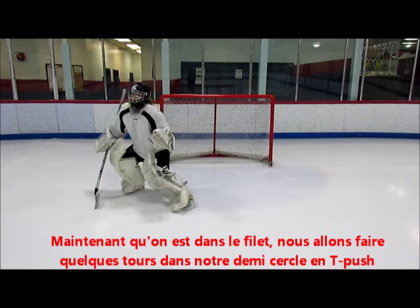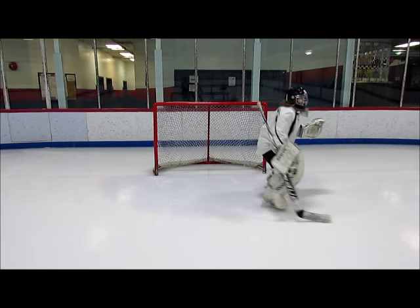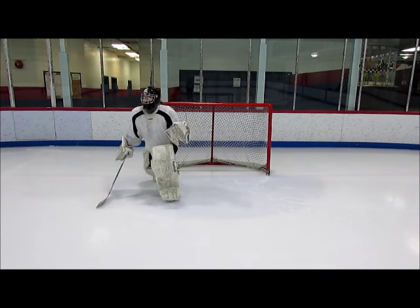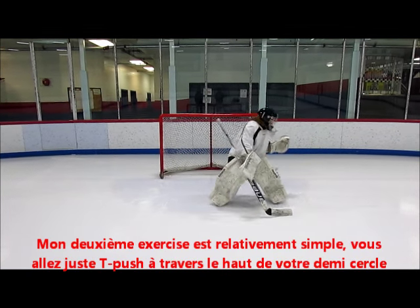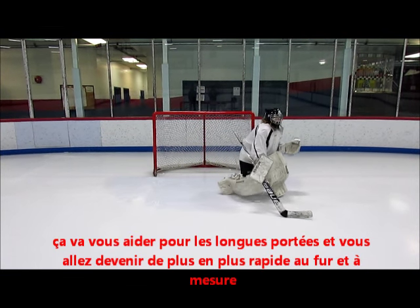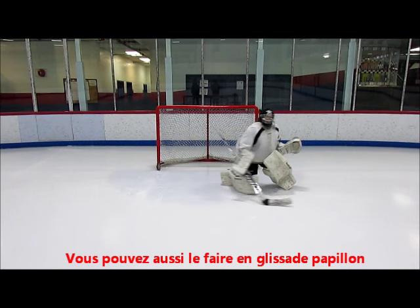Now that we're in our net, we're just going to do a few t-push movements around the crease. My second drill is extremely simple — you just want to t-push across the top of your crease. This helps with your long strides, and the more times you do it the quicker you get. You can also do butterfly slides across.